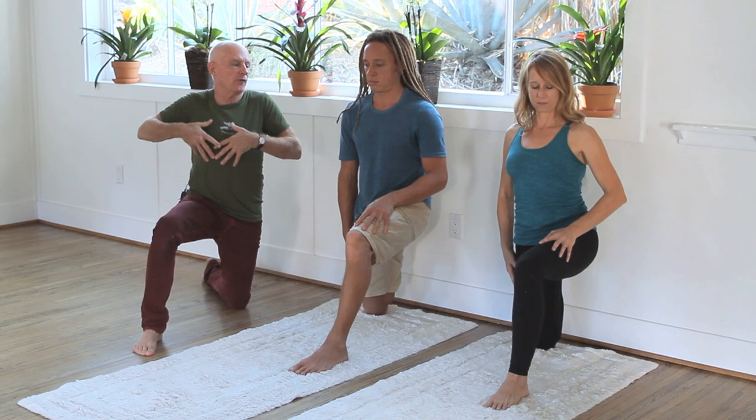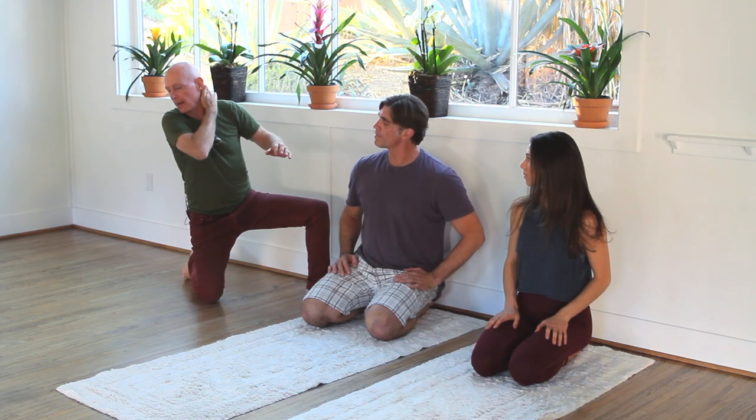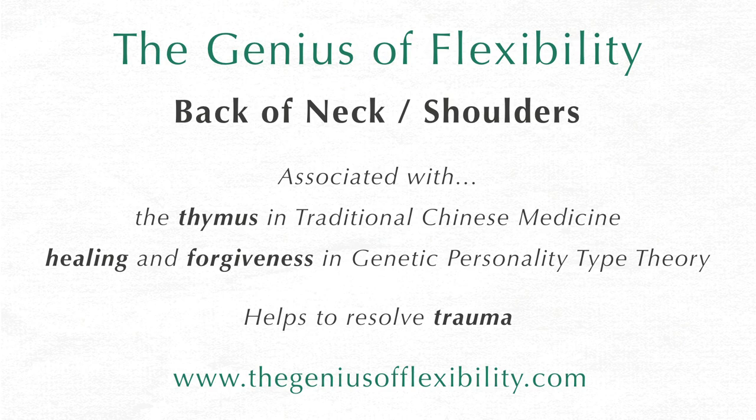It comes right up the front of your body. Let's try our third stretch. It's for muscle groups in the back of your neck and shoulders that goes down your arm into your hand. These muscle groups are associated with your internal immune system of your body and trauma.